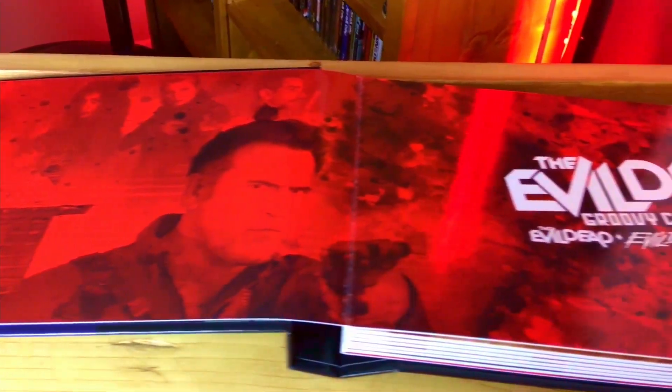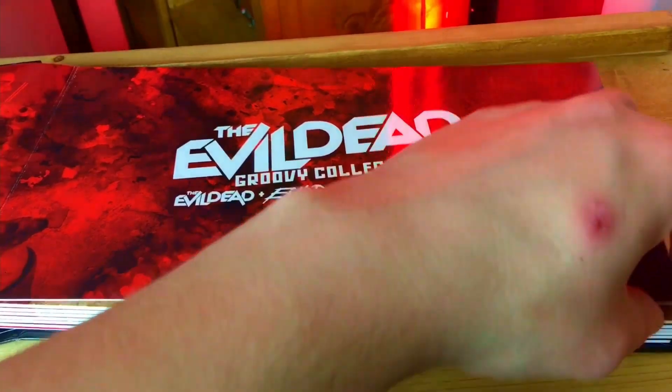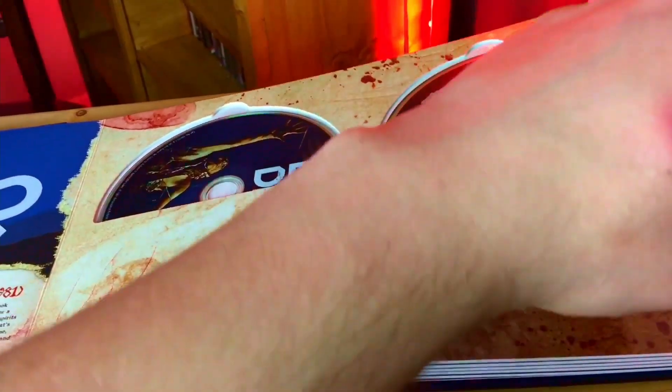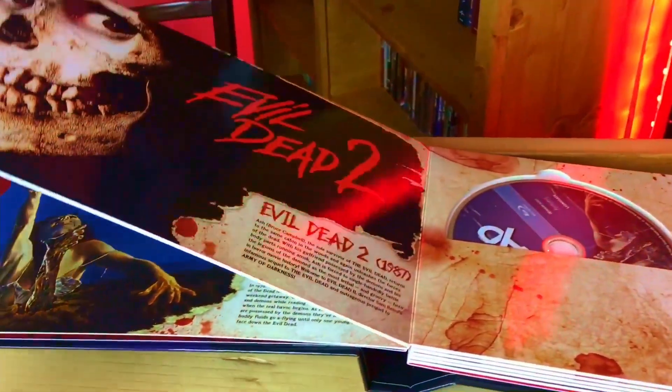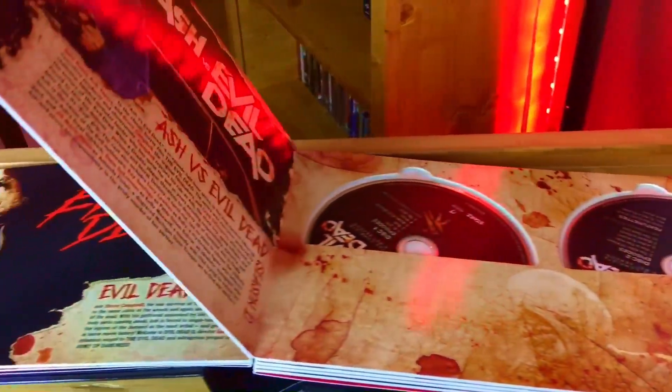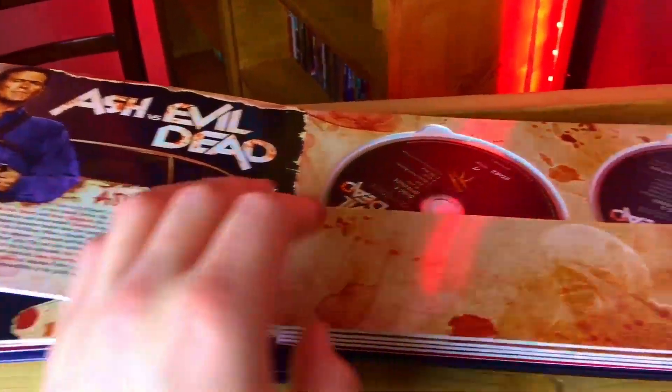So I think if you're looking to own the Evil Dead movies — unfortunately it does not have Army of Darkness, maybe you can get that from Shout Factory — but to get the first two Evil Dead movies on Blu-ray and 4K and the entire series of Ash vs. Evil Dead for under $100, I think is a very good deal. So if you're an Evil Dead fan, definitely check this out. Stay tuned because early next year we're going to be taking a look at these movies. Thank you for watching, and I'll catch you in the next video. Groovy.